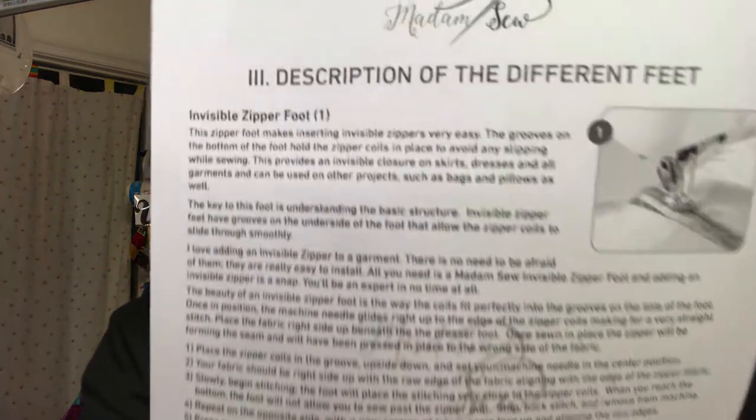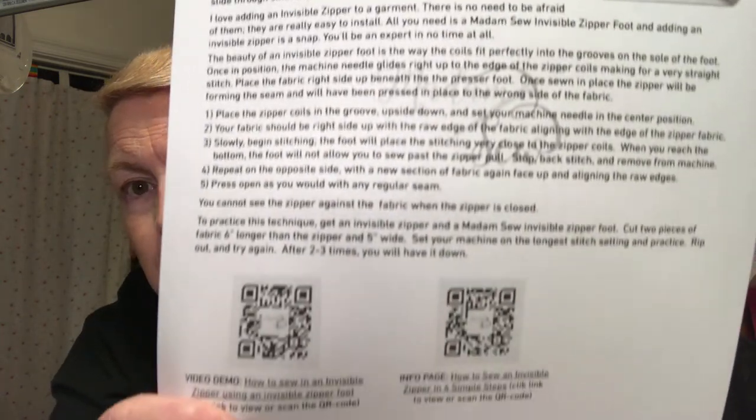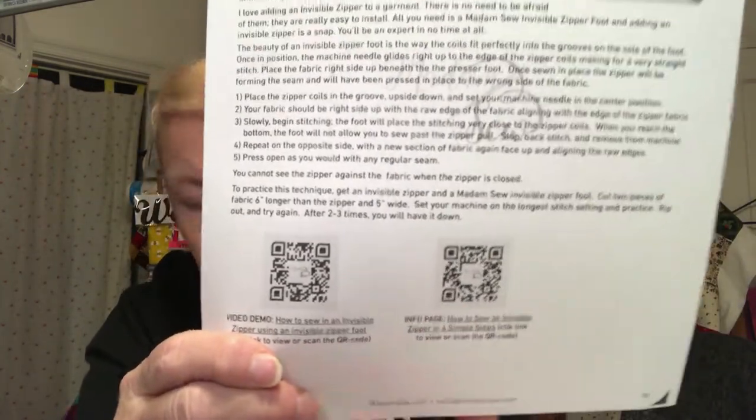And it will give you the description of the different feet. For example, this is the zipper foot — the invisible zipper foot — and it gives you the directions and everything. And then of course you can use your smartphone on this. I believe there's 15 pages.